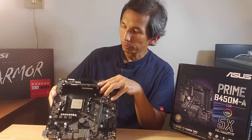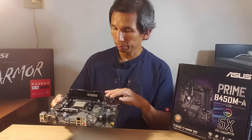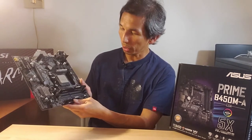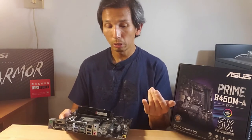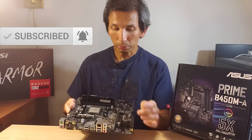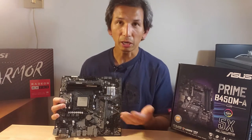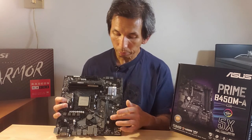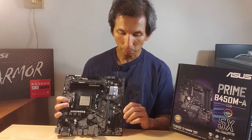Let's go through the features. There are four DDR4 slots that support out-of-the-box 2133 MHz up to 3200 MHz. You have your 24-pin ATX plug, three fan headers — the CPU fan and two system fan headers — and the Socket AM4. Then the 8-pin CPU ATX power connector and CMOS battery. There's one PCIe 3.0 x16 slot — you cannot SLI here, there's only one — and two PCIe 2.0 x1 slots. The PCIe x16 can also run 2.0 for backward compatibility.